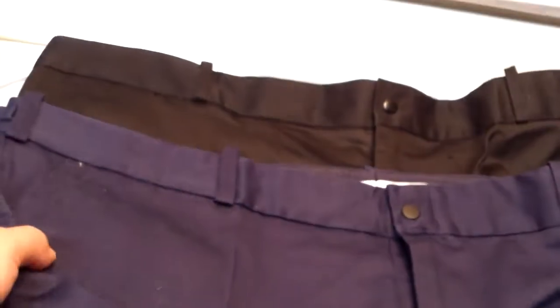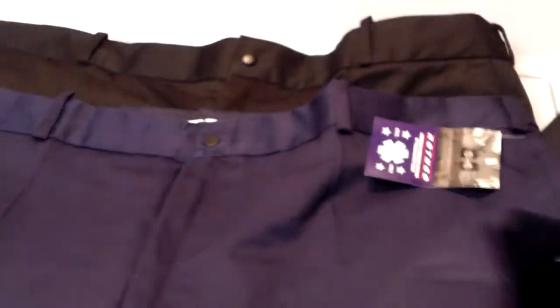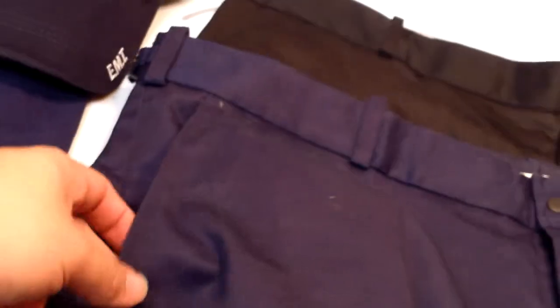I was worried these were just going to be the pants with the legs cut off, but they're actually made a little differently. On the back, there are metal snaps for both rear pockets. On the left cargo pocket there are metal snaps, and on the right cargo pocket there's velcro. On the right side you have a shears pouch - a lot of EMS personnel like to hang medical tape off these loops. They also added a second pocket here.